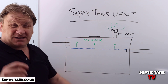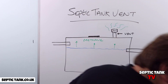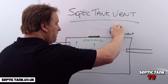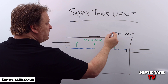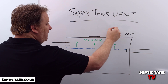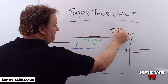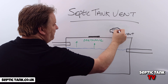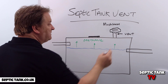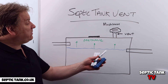Let me show you a really simple solution to stop the septic tank smells coming from your vent yet still allow the methane to escape. A few years ago they invented something called a mushroom vent filter. It goes on top of your existing vent and looks something like that — a mushroom shape. These mushroom vents have charcoal and organic filters inside.